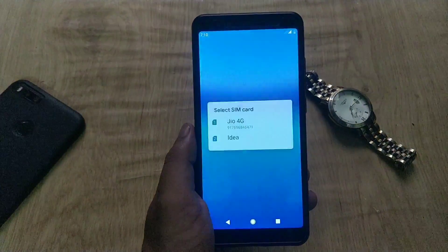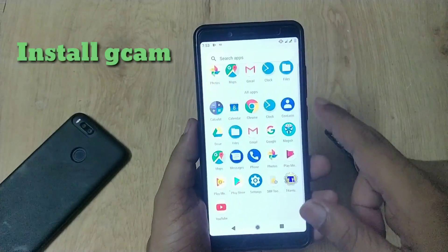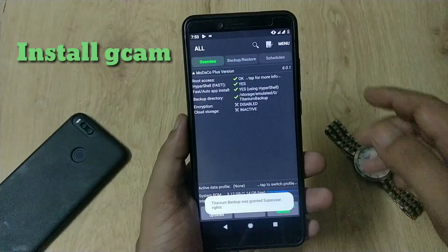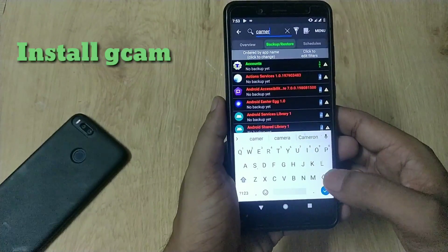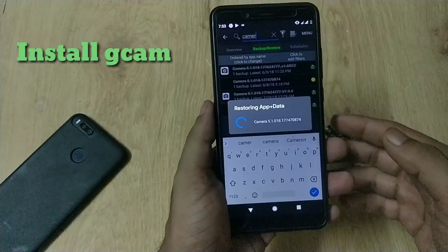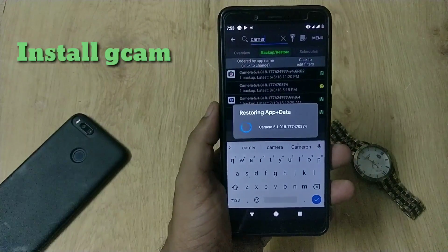Now we have booted back into our phone. In order to install GCam in this port, you need to install GCam in a previous ROM and make a backup using Titanium Backup. Because if you install GCam in Android Pie, the settings of GCam will crash. I have already made a backup in the previous ROM — now restore your backup in this ROM.